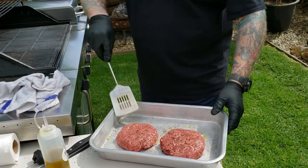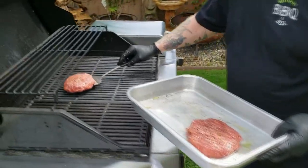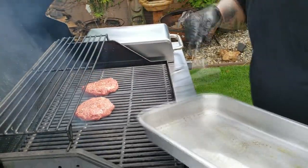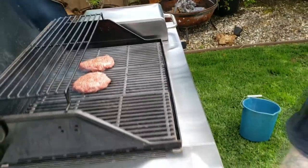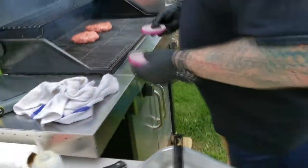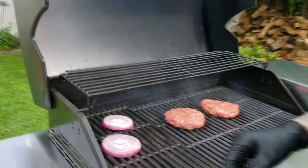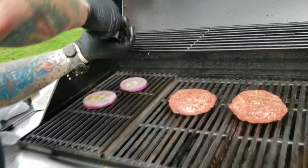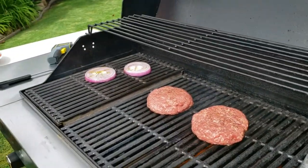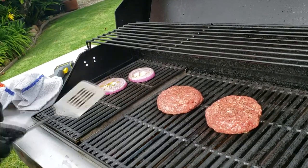Once we season it up with some salt and pepper, I'm going to put it on a really hot grill. Grills tend to be really hot toward the back, so I'm going to stick them on there. Now nothing goes better with some beautiful burgers than some grilled onions. We're going to let those grill up.